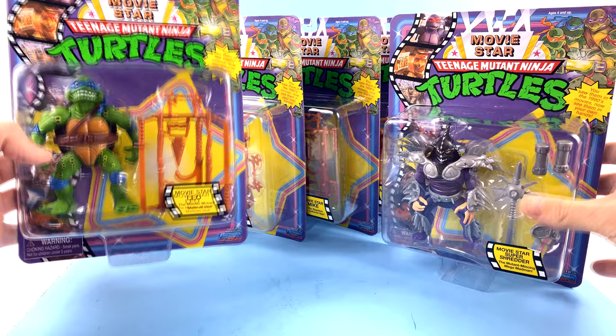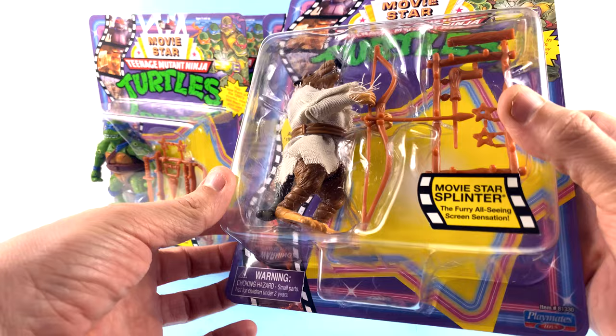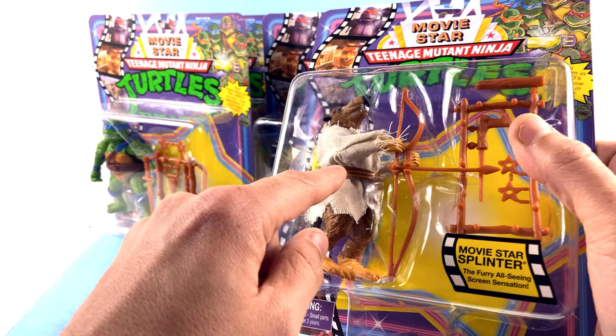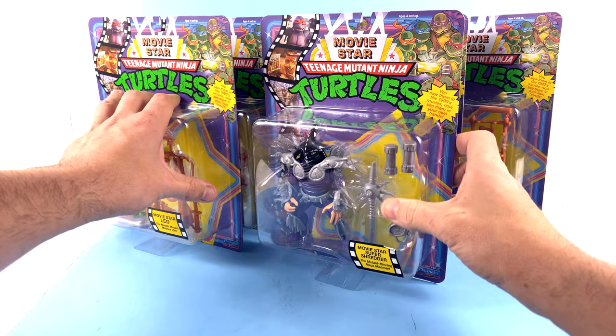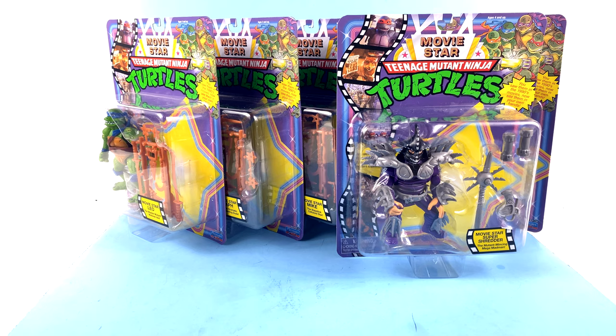I absolutely love it. Like I said, I never had these ones as a kid. They are all new sculpts — or well, they were new sculpts back in the day. The only one that really didn't get a dramatic change is Splinter; the only thing that's really different is his coloring and his robe color. The vintage one had an actual rope belt, but now they just reuse the vintage sculpt. I really hate to have to open these because I love the packaging so much, but I will more than likely find another set to keep mint in package. Without further ado, let's get these guys out and see how cool they actually are.